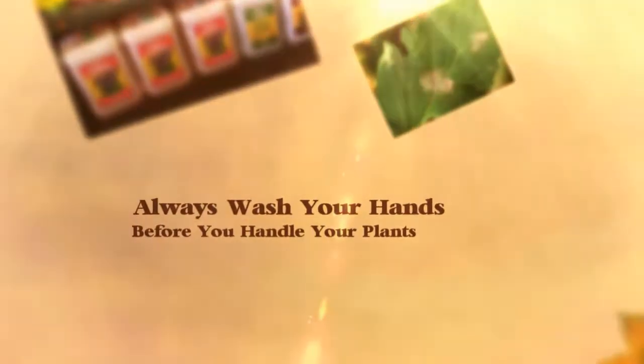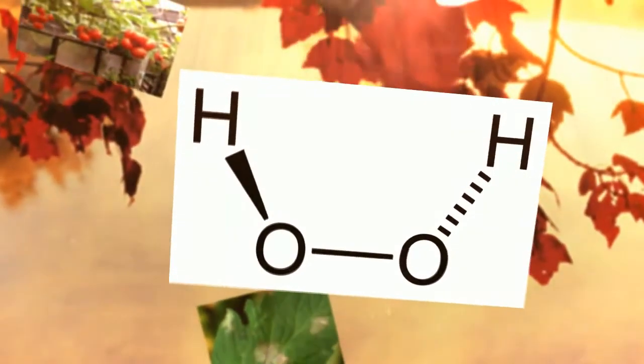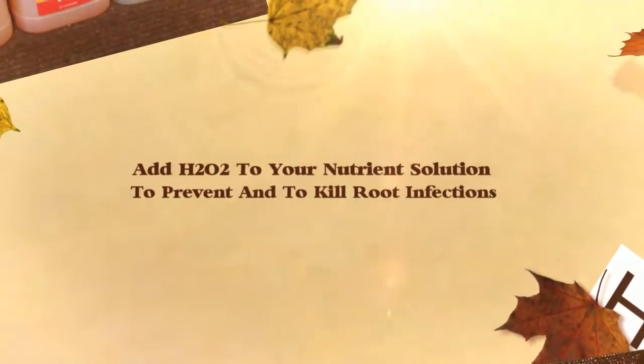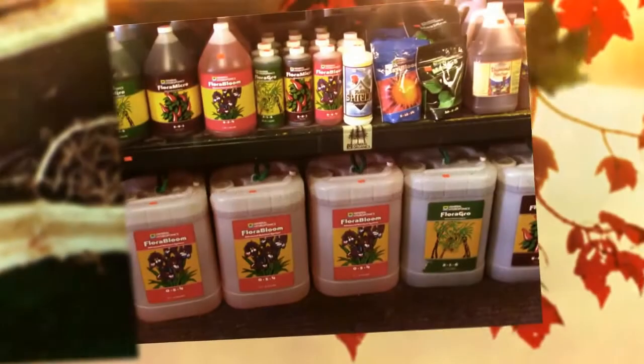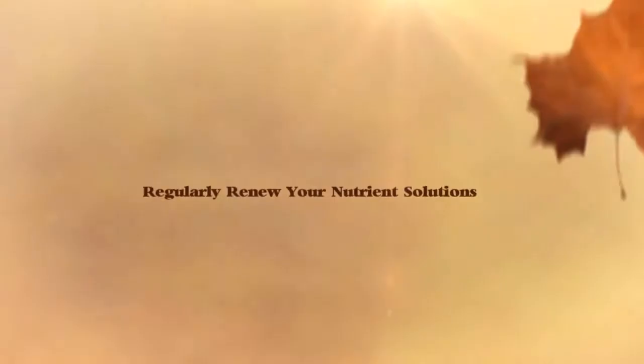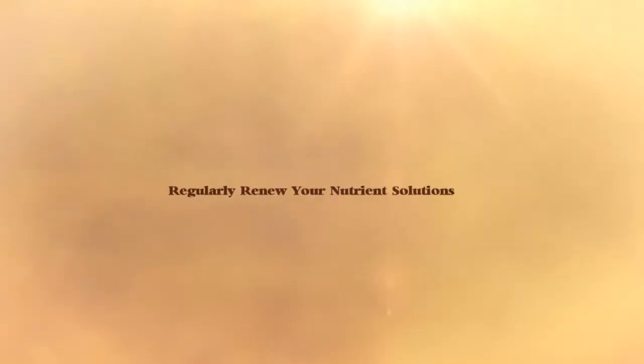You can avoid or minimize difficulties such as wilting tomato plants by taking a few simple precautions with your garden. Get rid of any infected plants in your garden. Use H2O2 in your nutrient solution to kill and also prevent bacteria. Renew your nutrient solution on a regular basis to ensure the necessary balance of the nutrients in the solution.